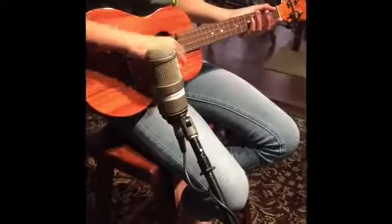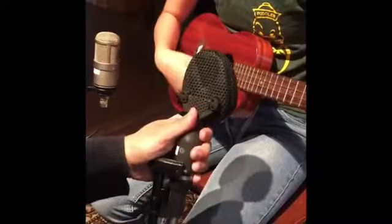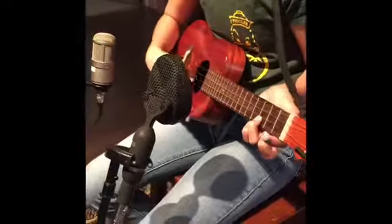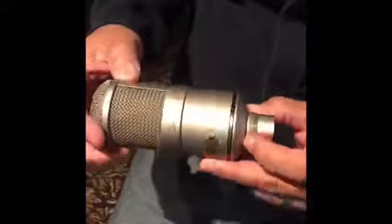For Abe's ukulele, I chose a two-mic combination: a Neumann M147 near the bridge and a Coles 4038 focused toward the neck. I wanted to capture a blend of the brightness and the warmth and body of the uke.